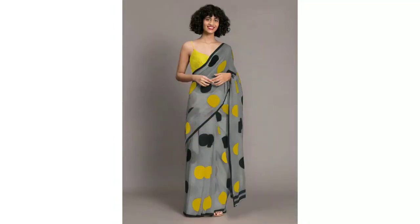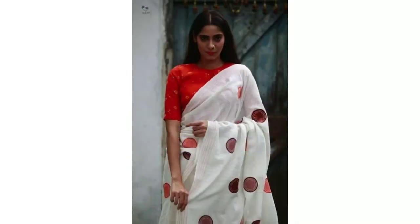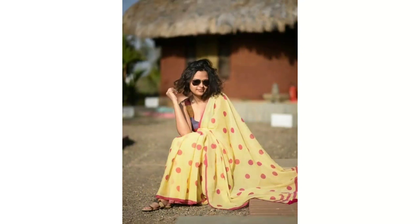If you want to wear it for simple occasions like party wear, you can try all these polka dot sarees. How do you style the blouse? All these styling ideas you will get to see in this video.